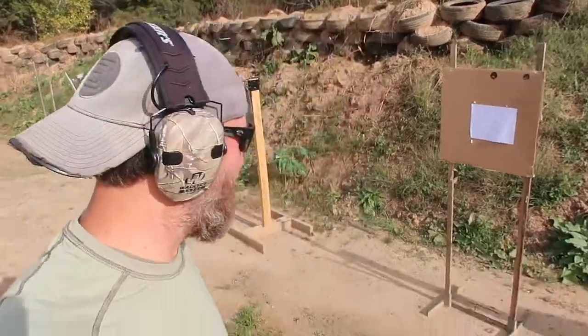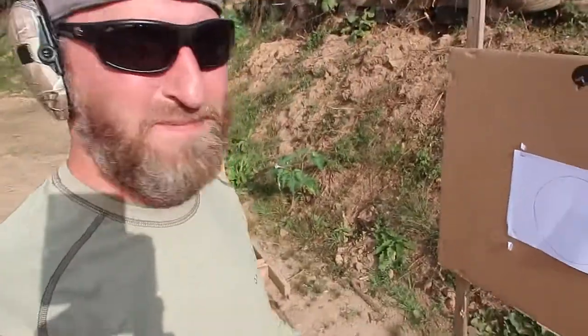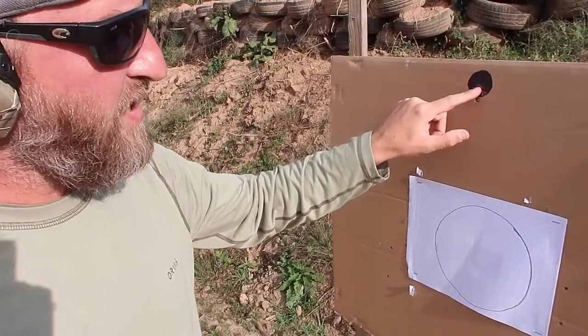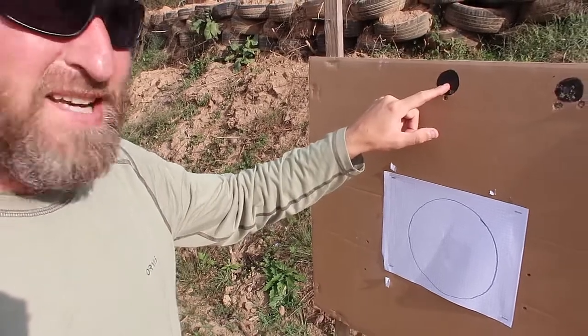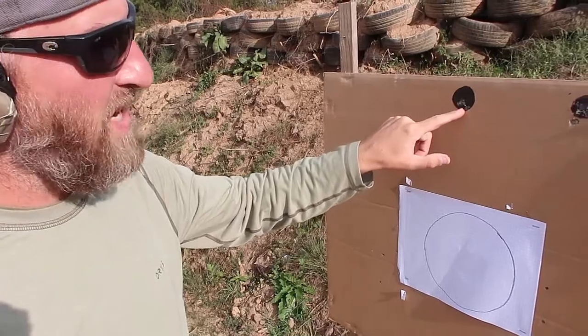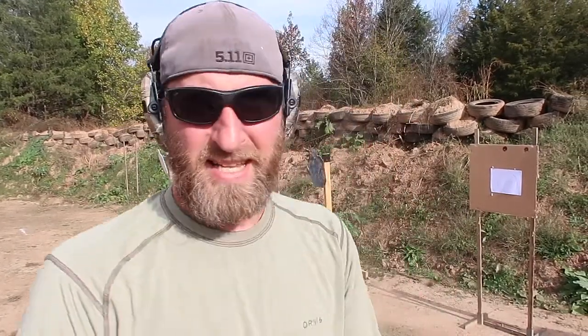I went a little fast on that just to save time, but if you see here my first three were pretty good — right in together, right on top of each other, that's what I'm looking for. The fourth and fifth weren't terrible, but I did drop that sight a little bit, rushing those last two and breaking the sight picture I had.